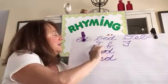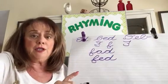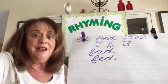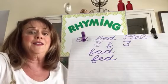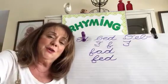Today — letter F. Next time on cursive writing Rhyming Timing: letter G. And I'm going to say hello to some of my friends whose names begin with letter G. Letter G is a little tricky too.